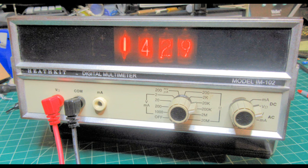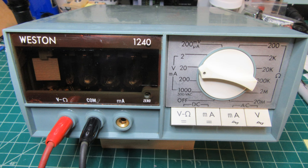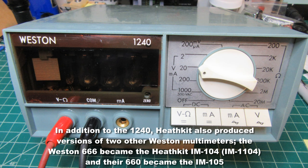Viewers of this channel who have seen my earlier video on the Heathkit IM-102 digital multimeter — their very first digital multimeter offering — know that in that video I talked about the progenitor of this meter, the Weston model 1240. Both Heathkit and Weston were owned by Schlumberger in those days, and the Weston 1240 was also produced as the Schlumberger 1240. Because Heathkit was under the same corporate umbrella, they were apparently given access and rights to produce versions of the Weston product, and that became their IM-102.